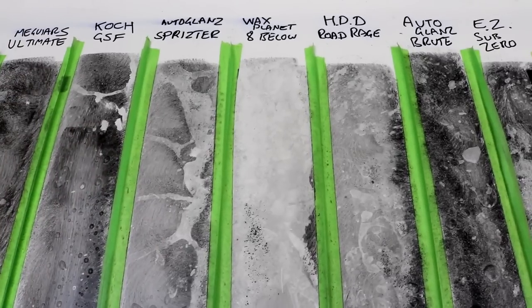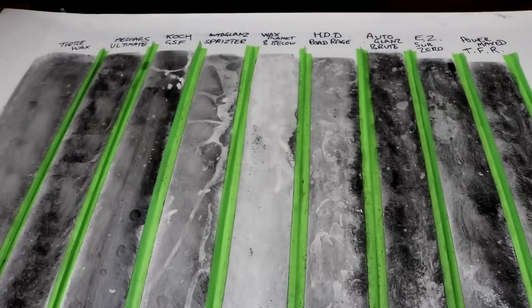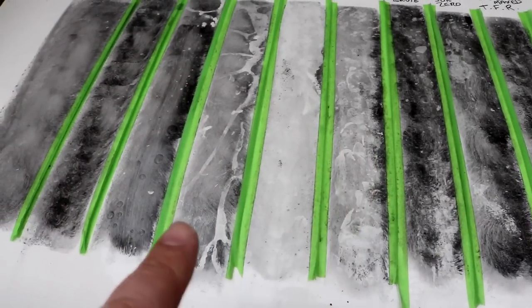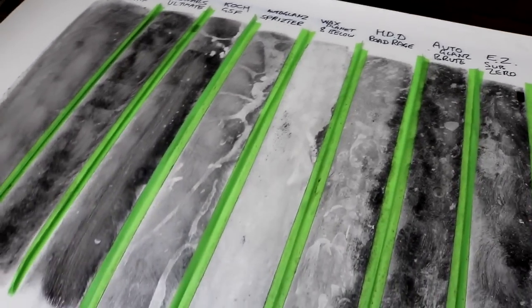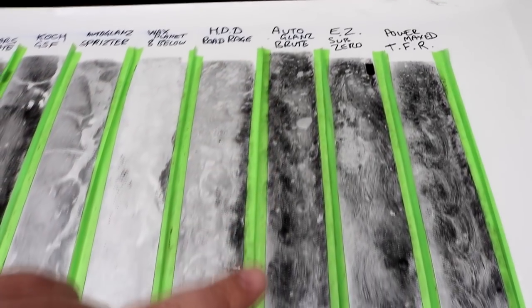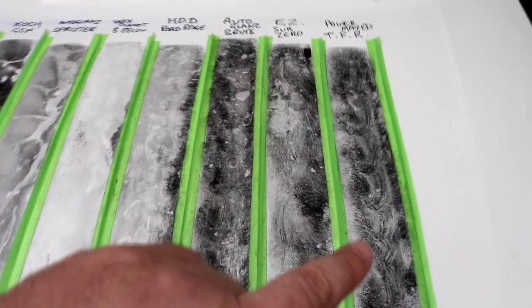Looking at the full test panel with all the test strips, you can make your own observations. There's a little bit of cross-contamination on the left with the Koch section, but the results I'm giving you factor in a little real-world testing as well as primarily the dirt simulator.